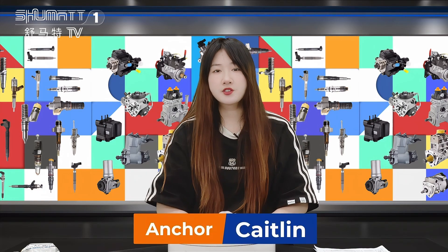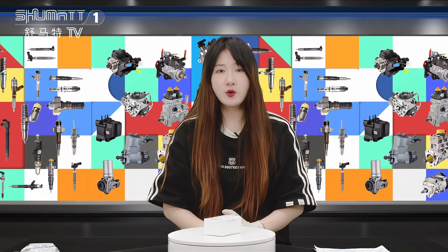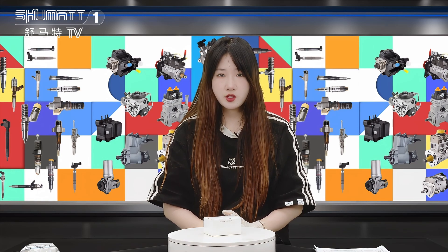Hello everyone, this is Caitlin from Shenzhen Shumat. We specialize in Camryo diesel parts and today the product we're going to show is our inject control valve. Now follow me.